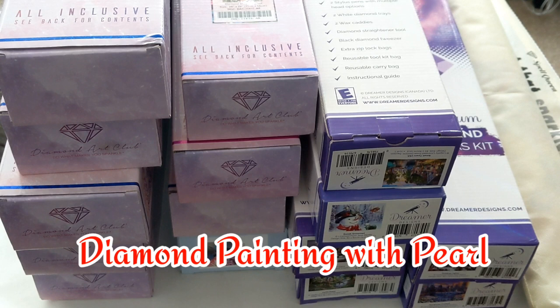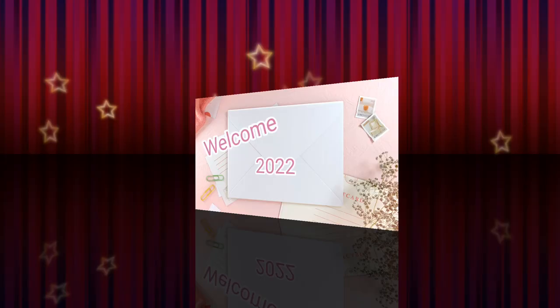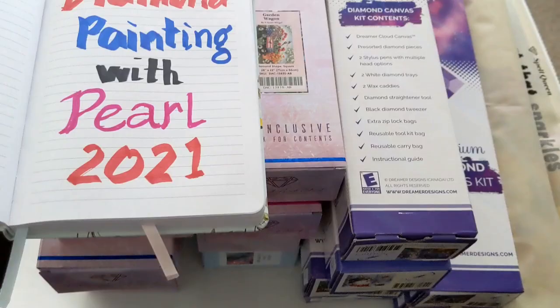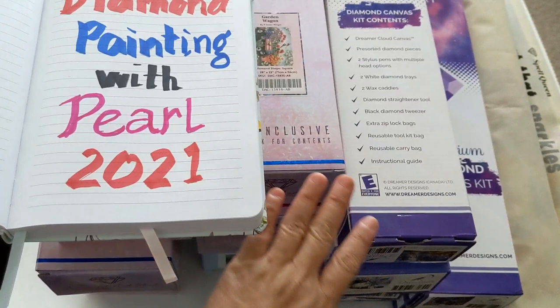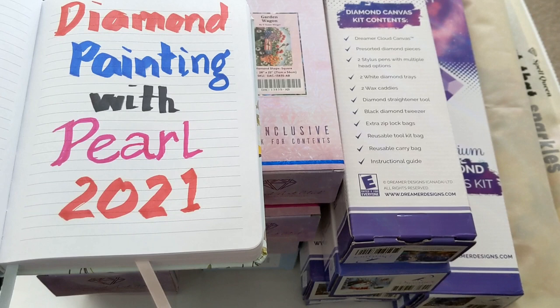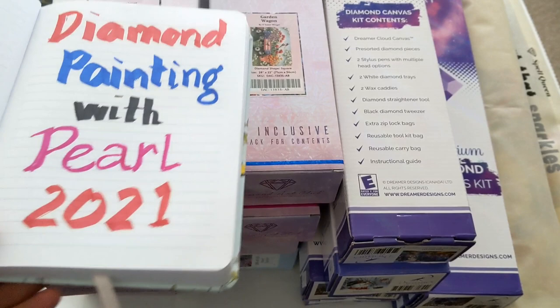Hi everyone, Diamond Paintings with Pearl here. Today we're going to look back on all the diamond paintings we got for 2021. I got all the diamond paintings over here, and I thought I'm not going to buy anything in 2021, but you know how it is. The last count we did was 107, so in 2021 we have additional diamond paintings to show.